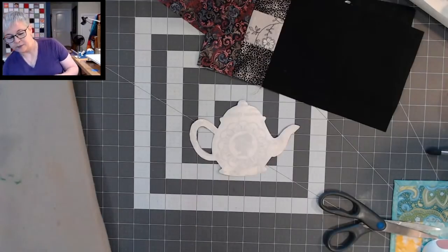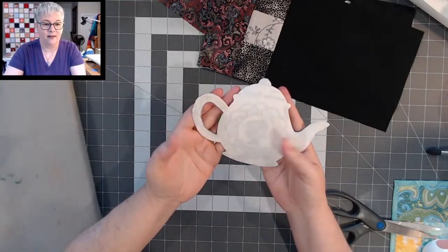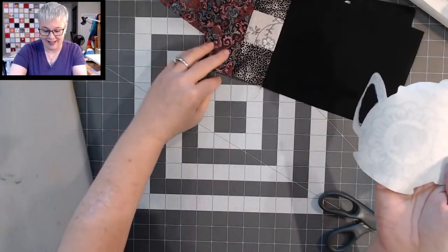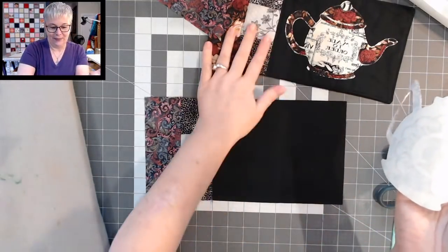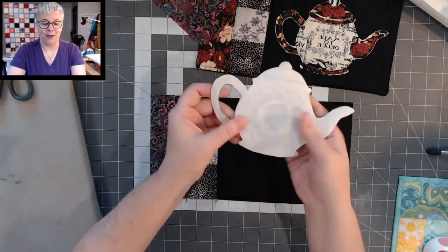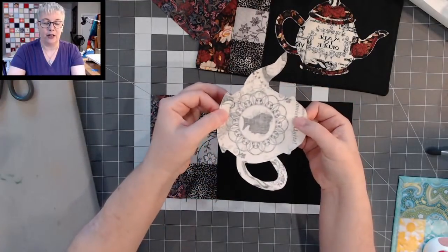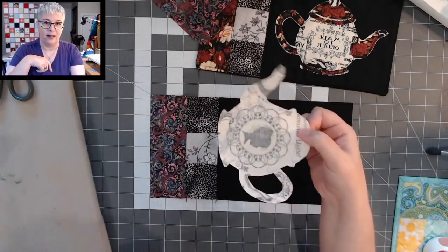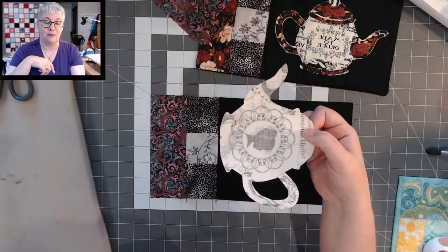There's our teapot — we're going to leave the freezer paper on for just a minute. We're going to be applying a little bit of glue on the back side of our fabric. The freezer paper is still adding support to the fabric, which makes this much easier. I'm breaking out the Elmer's Glue All — you could use school glue or a glue stick. I'm going to apply a little bit of glue, not covering all of it — just putting a little here and there, then spreading it out with my fingers right around the edges.